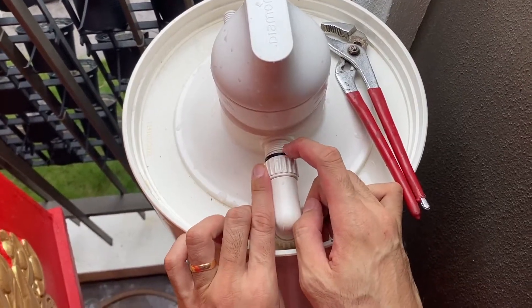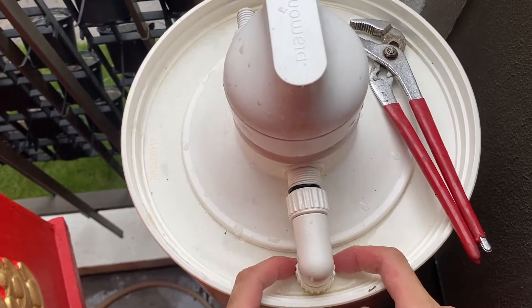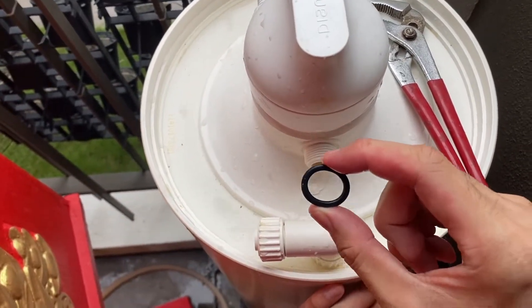It's made of plastic so you need to be gentle, and then there's an o-ring in there. I'm going to twist this elbow to one side, maybe to the left, and then the o-ring came off. Keep this o-ring with you — don't lose it.